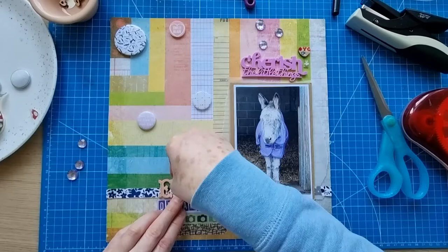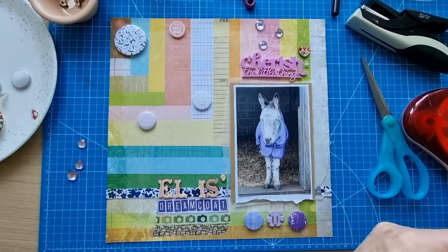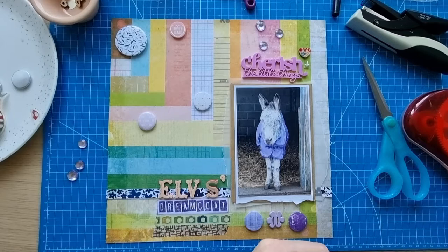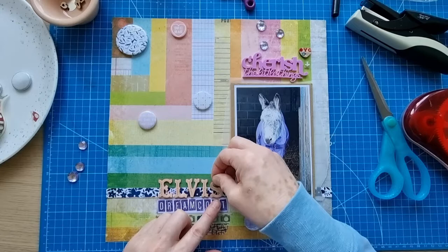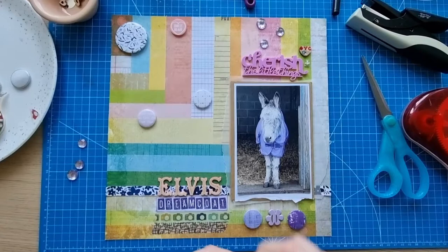That can be stuck down because it's got no backing on it. I need to remove the backing from that piece. I really liked the neutral colour of these alphas — I thought they kind of went well with the hay in the barn and the country kind of theme. That's just my way of thinking anyway.